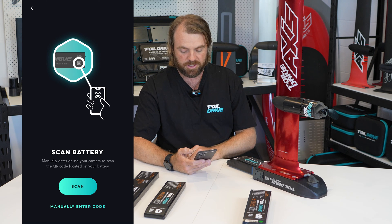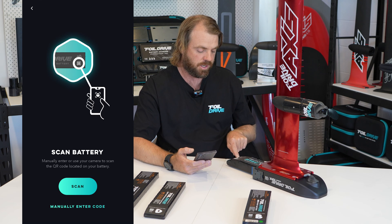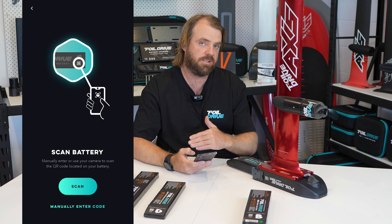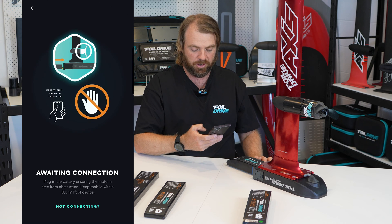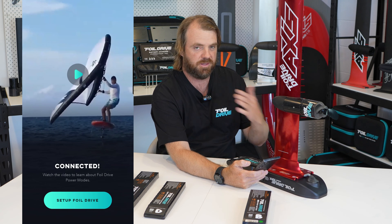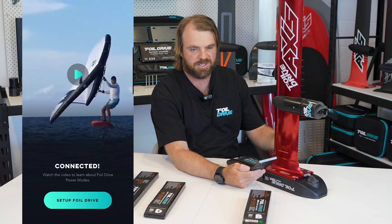Scan Battery — again I have the option to manually enter a code, which is written next to the QR code on the battery. In this instance this is a 4WD Max Power battery, and it's got the code FDMP, which stands for 4WD Max Power. I could manually enter that code, or I could just scan it — so I'm going to scan it, and there we go. It's now saying 'Awaiting Connection' — just leave your phone as close to the unit as practicable, within a foot or 30 centimeters for best connection.